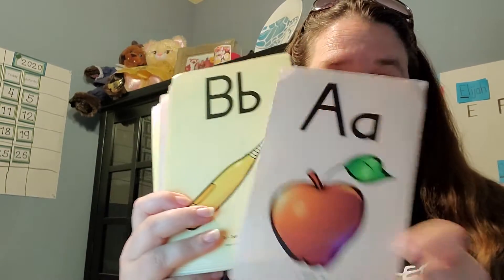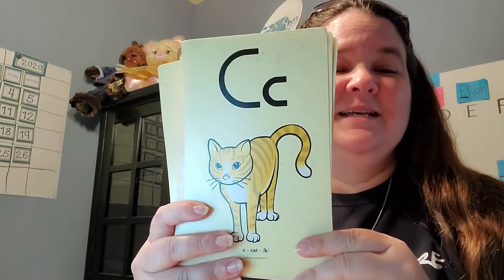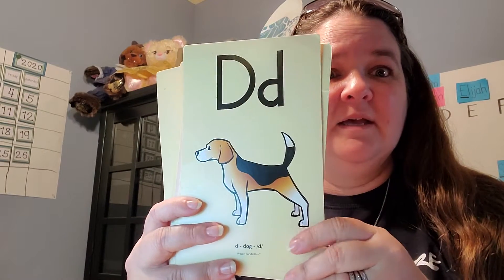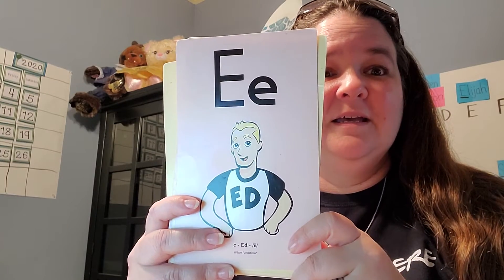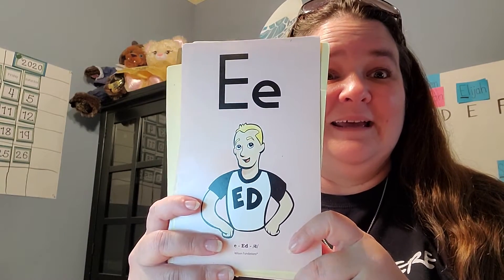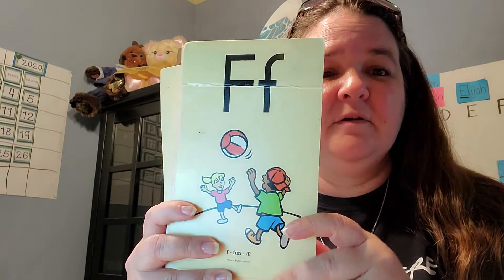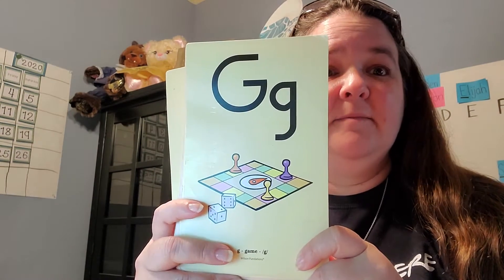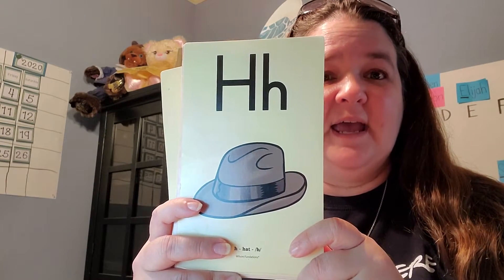A — apple, A. Make sure you're saying it. B — bat. C — cat. D — dog, D. E — Ed, E. F — fun. G — game. H — hat.